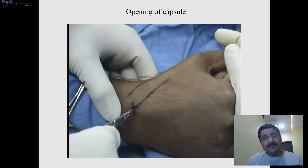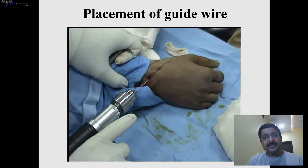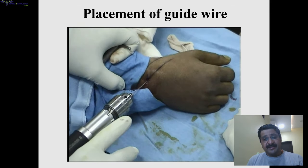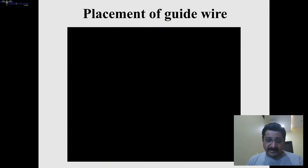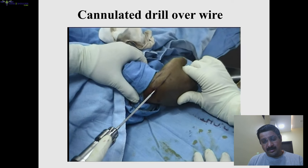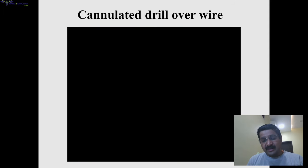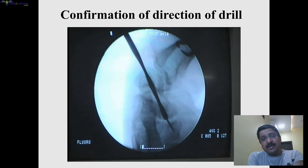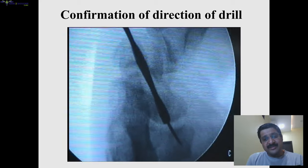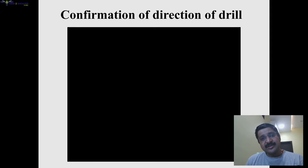Once we have decided the direction of the wire, we give a small incision and open the capsule with an artery forcep. In a real case scenario, we usually use a sleeve or a 16-gauge or 14-gauge needle to prevent extensor tendon injury. We pass a guide wire, and once satisfied in all views, we drill over the guide wire — at every step you have to confirm the direction of the wire and the screw.